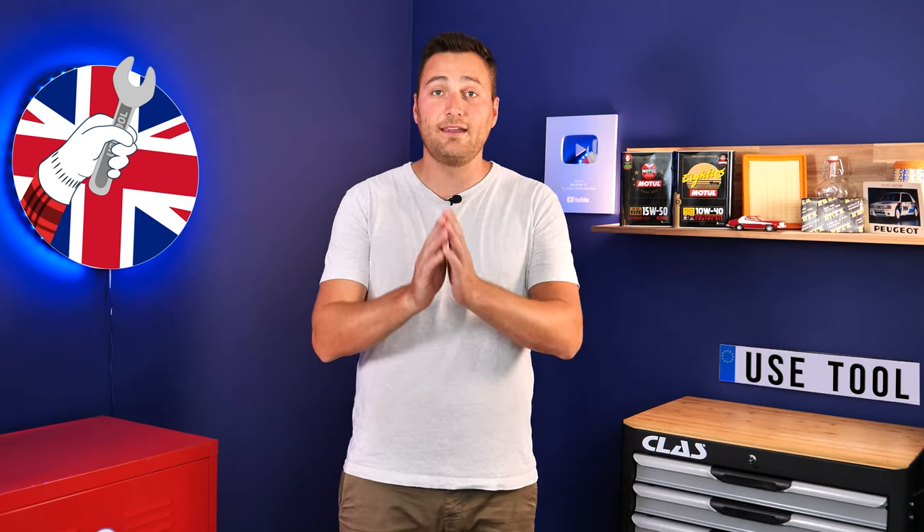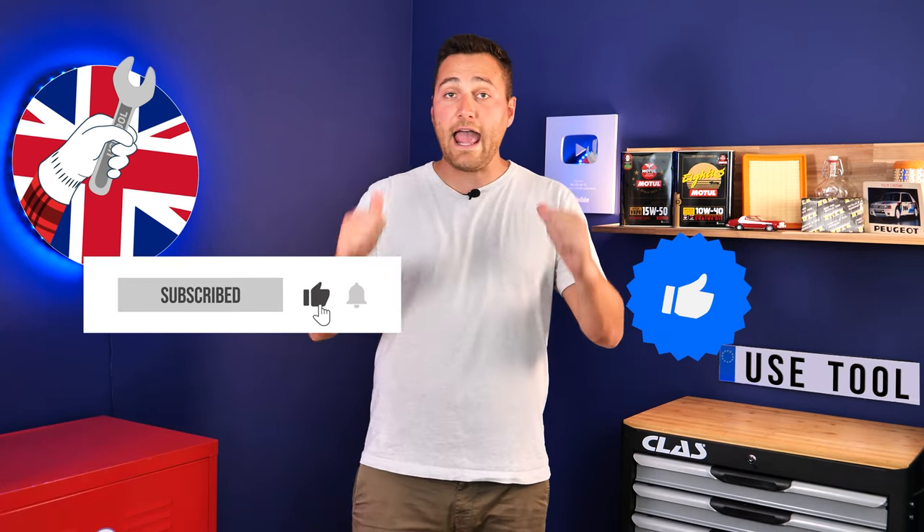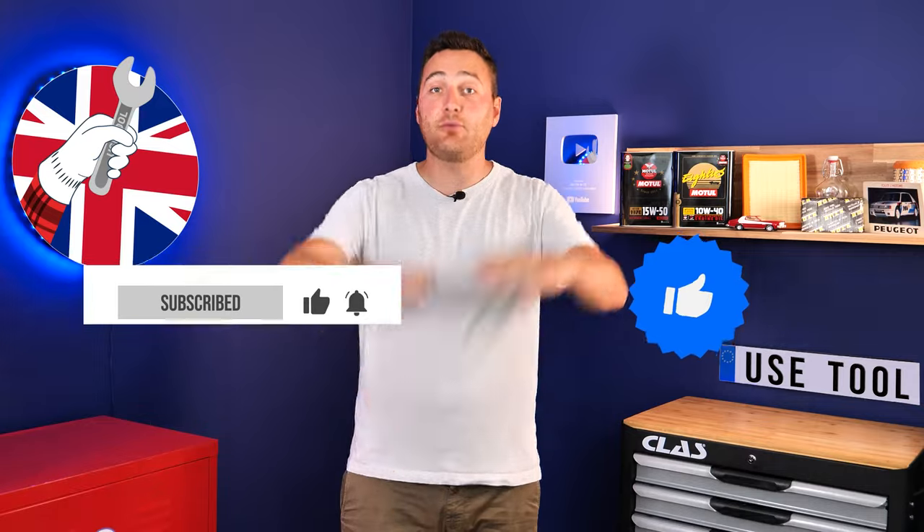Hi, it's Theo from Use Tool. I hope this video has helped you a lot with your car maintenance. We would be super grateful if you could spread the word so that we can produce even more tutorials. Simply give us a like, a comment, and hit that subscribe button — it really helps us boost the channel and help the whole community. Thanks a lot and have a great one!